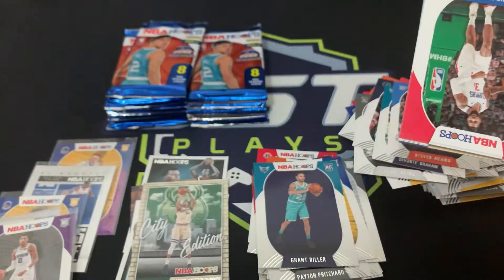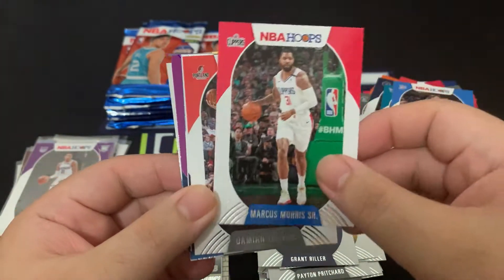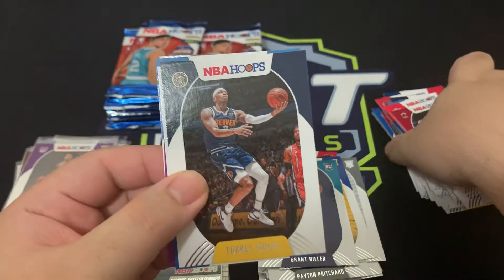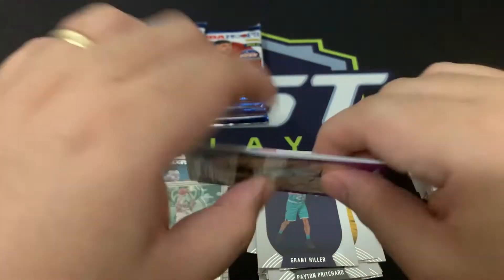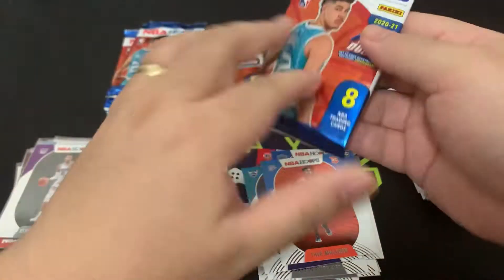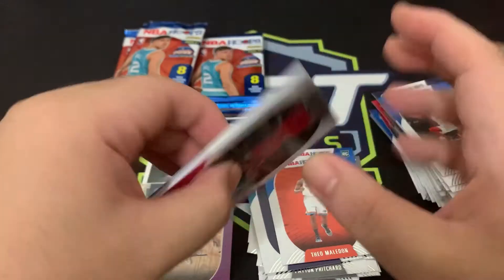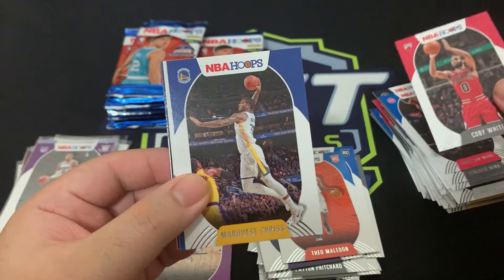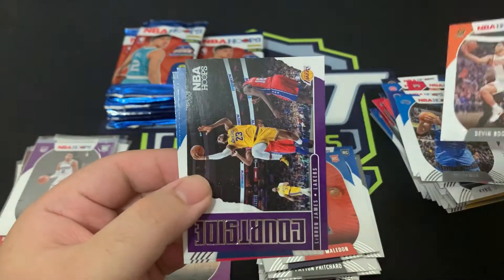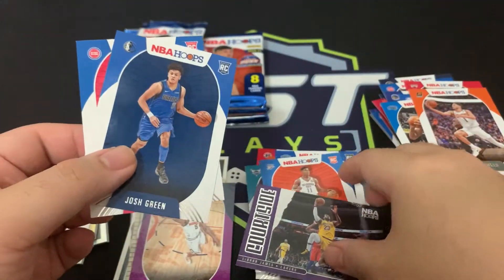Two more piles — we're breezing through a bit faster because we're not sleeving as much. Marcus Morris Sr., Damian Lillard, Kendrick Nunn, Torrey Craig, Christian Wood, Will Barton purple parallel, Theo Maledon and Cole Anthony. Cole Anthony started quite well, similar to Precious but not showing as much yet. For Chicago: Coby White, Marquese Chriss, Shaq Milton, Mo Bamba, Devin Booker, and a Courtside insert of LeBron James. Josh Green and Killian Hayes — we'll sleeve that LeBron Courtside, it's a really nice looking insert.